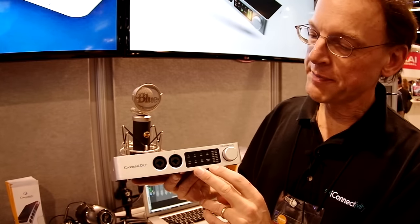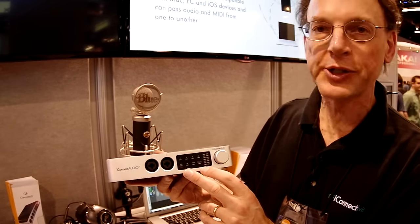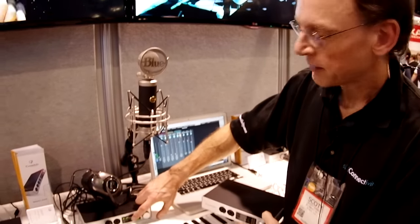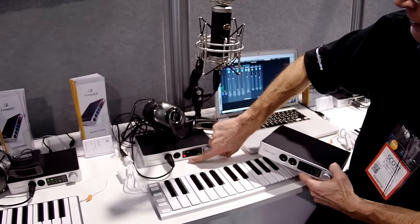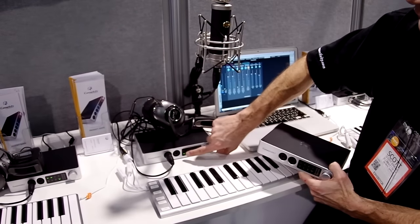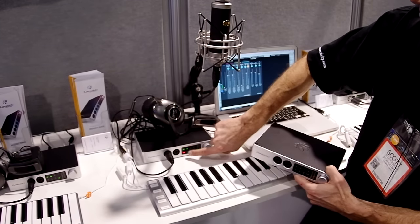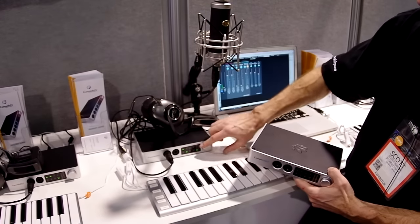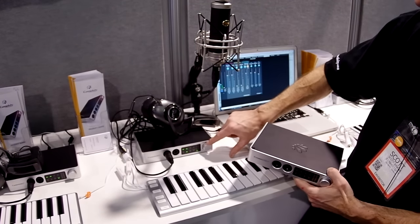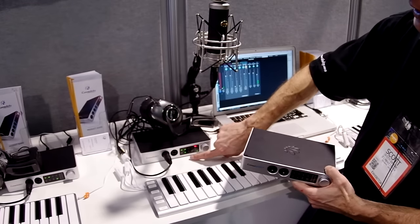Moving on, we have the front panel cap touch panel here. This is used to configure the box. For example, if you want to enable 48 volt phantom power for input one, you just touch the 48 volts — when it's green that means phantom power is on, if it's off phantom power is off. You can change the impedance — when it's red, high impedance is on. If you want to change the input levels you just touch 'in', select the channels you want — one and two — and just turn them up. You can see I'm talking into the microphone and overloading it because I turned it up too high.